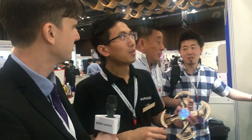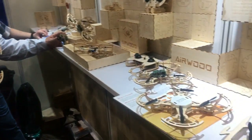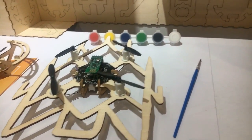So I guess it's mainly intended for education purposes? Yes, the main market is STEM education. We already have many schools and team education partners cooperating with us, and we have sold out one series.